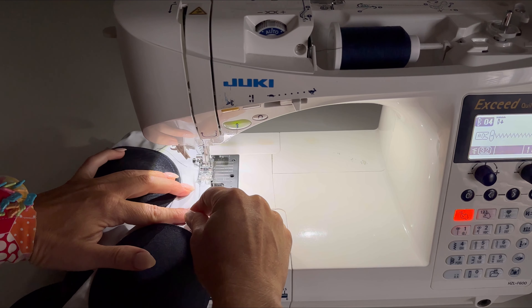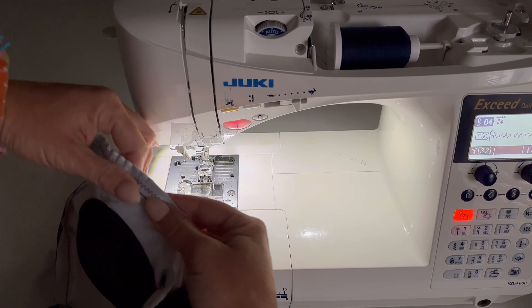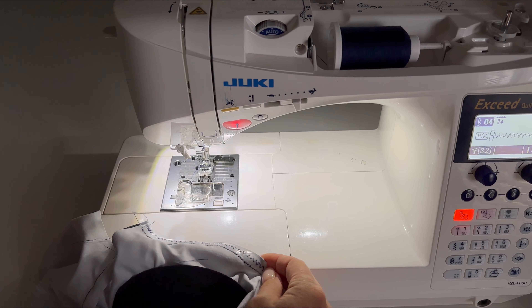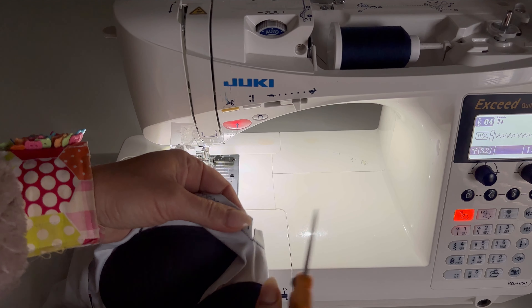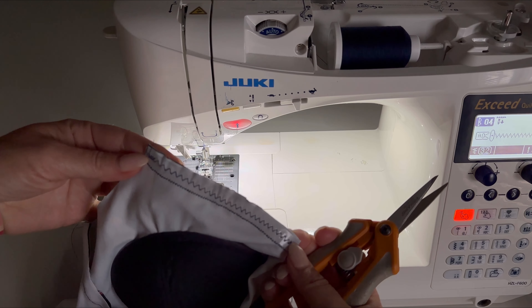Continue to zigzag, holding the elastic taut but not stretching it, to gather the fabric — but make sure it doesn't wave out. You'll want to trim to keep in line with the seam allowance, or the elastic will bunch in the neckline. That's all.